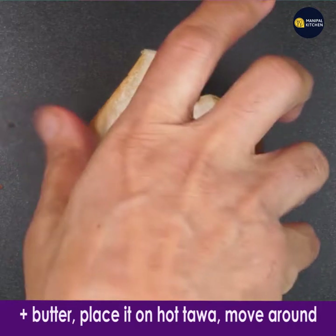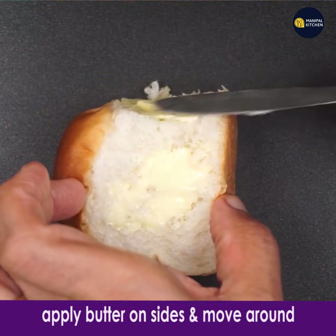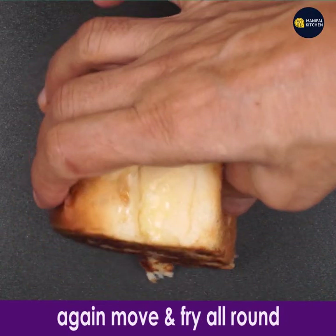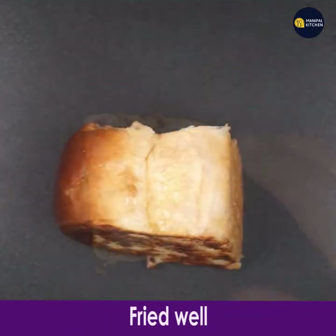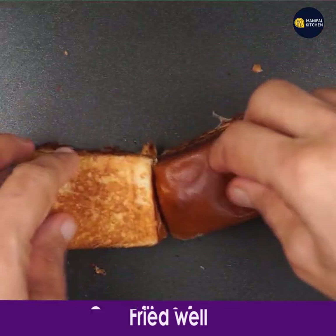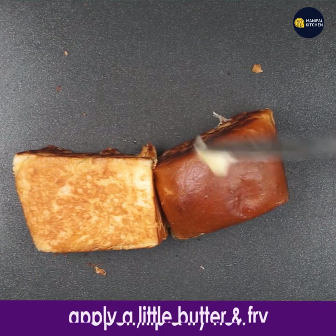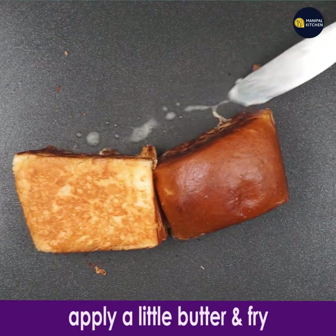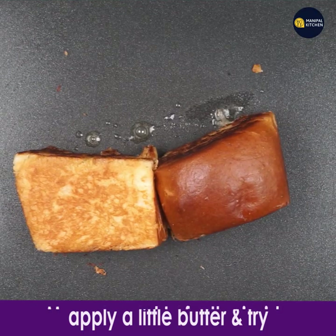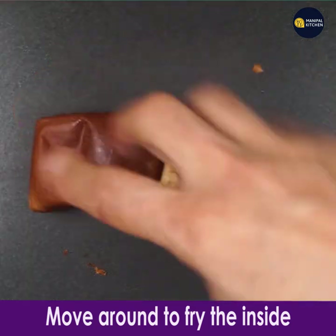Add butter to the hot pan and place the pav on the hot tava. Apply a little butter on the other side and move it all around. Now this side is fried well. Open it, flip it, and fry again. You can splash a little more butter and fry again, moving it around to fry the inside of the pav.